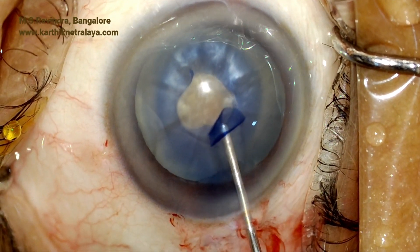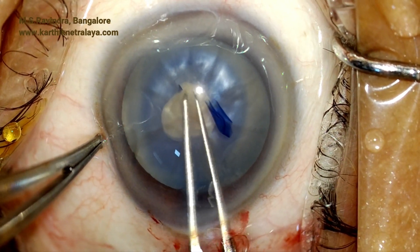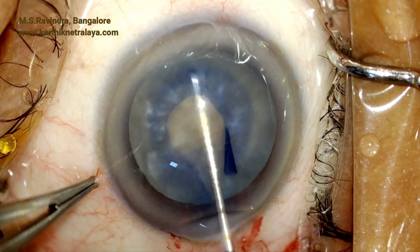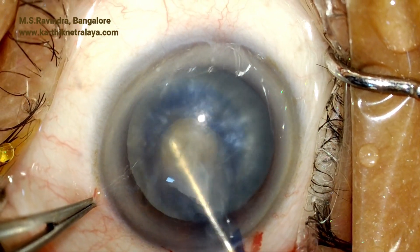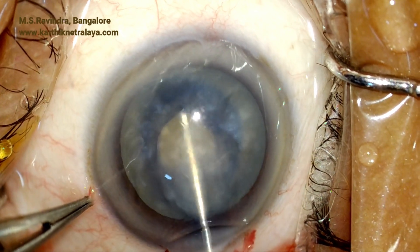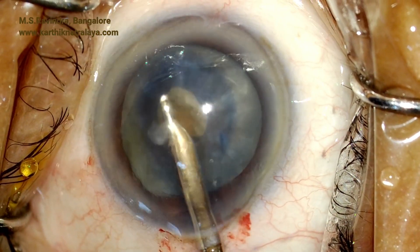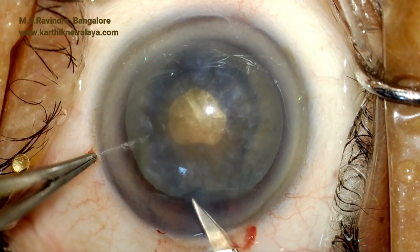The anterior end of the tunnel is further enlarged using the 2.8 millimeter keratome, ensuring that the anterior end of the tunnel remains straight. There is a small flap which could go to the periphery, so it is removed with Utrata. The nucleus is rotated; the chamber is kept slightly shallower than normal to facilitate nuclear rotation, and the peripheral cortex is disturbed so that it flows into the anterior chamber to debulk the cataract nucleus before further management.